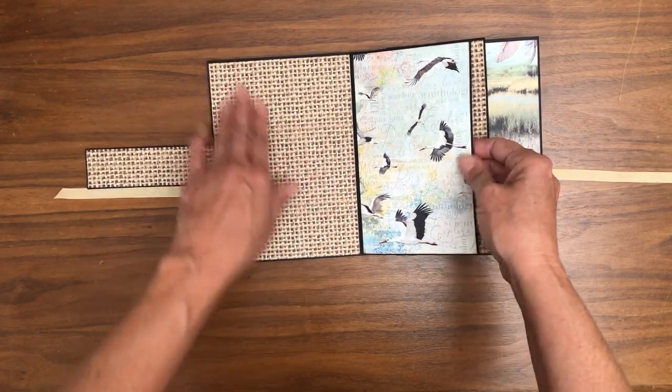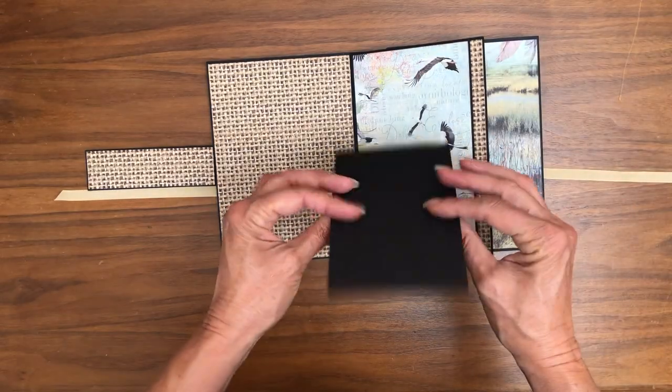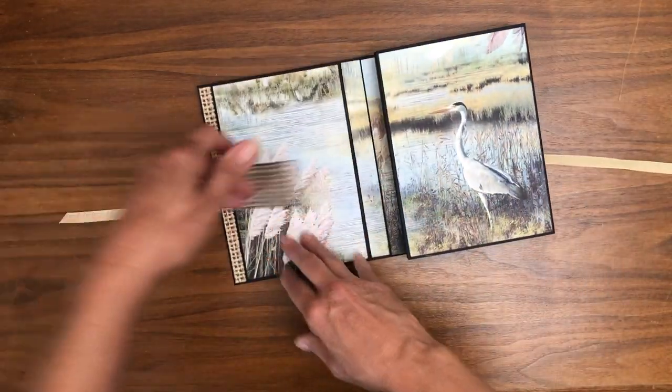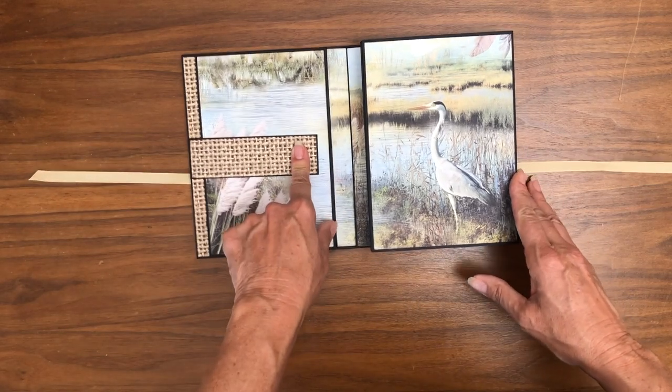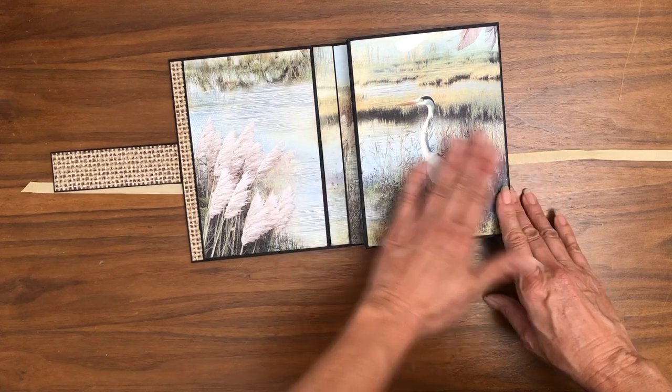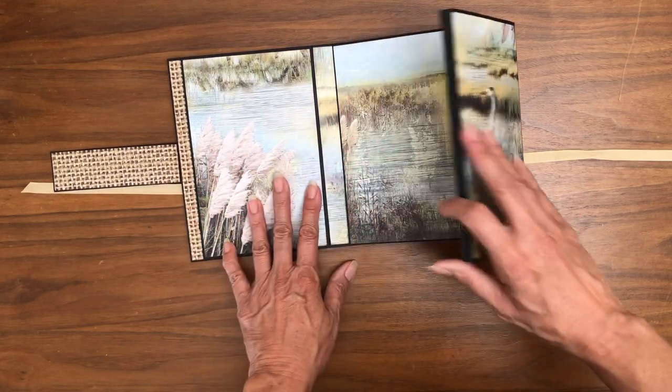Very simple front page — I kept it that way so you can have a nice big feature photo here. Inside, I've just cardstocked back one of the cut-aparts. I'm using magnets to hold things closed, and this is a continuous page, which I think is really pretty.